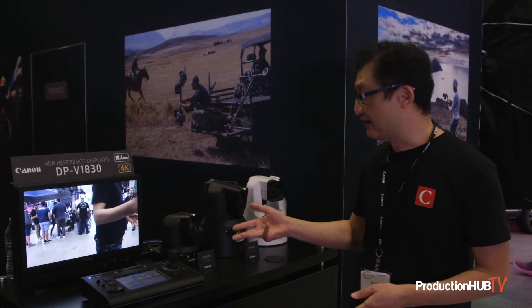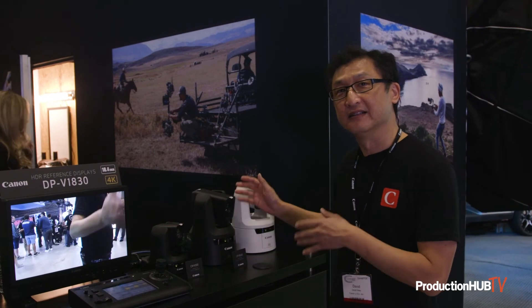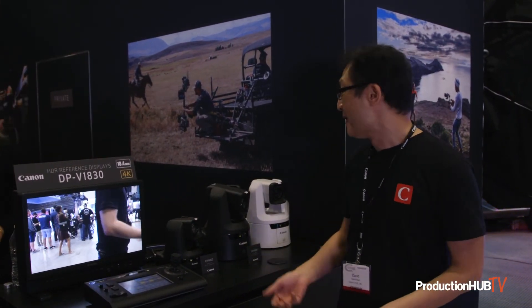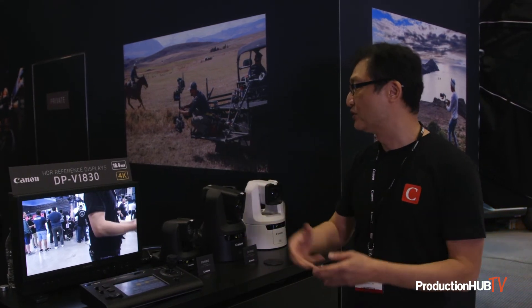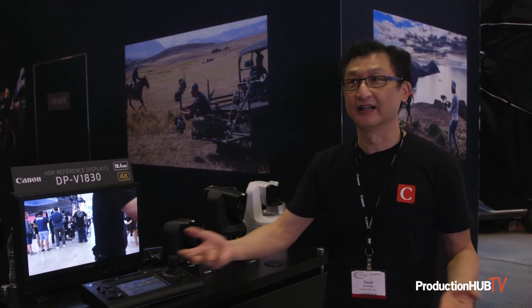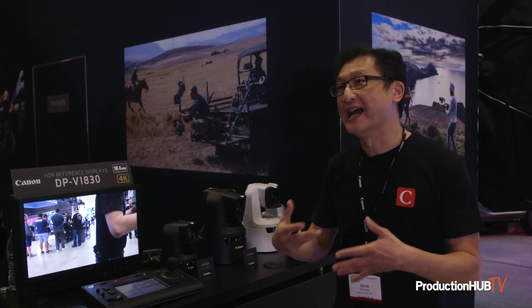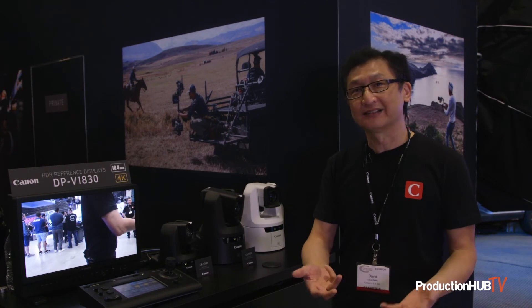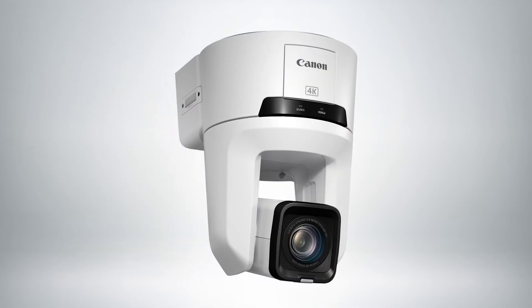It also has HDMI like our other PTZs, and it can actually utilize LUTs. The N500 can send out Canon Log 3, but it does not have LUTs for you to normalize the image to other video displays. However, with the N700, we can now either load LUTs or use the built-in LUTs when shooting with Canon Log 3. Of course, they all shoot REC 709, the standard gammas for REC 709.